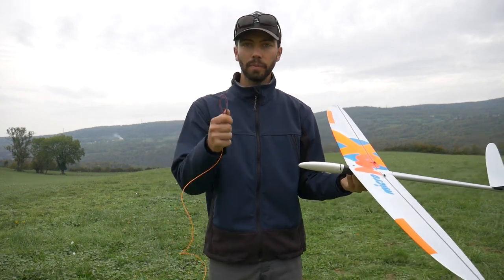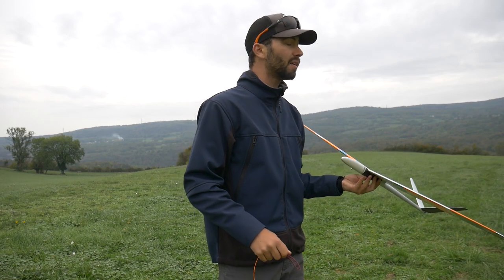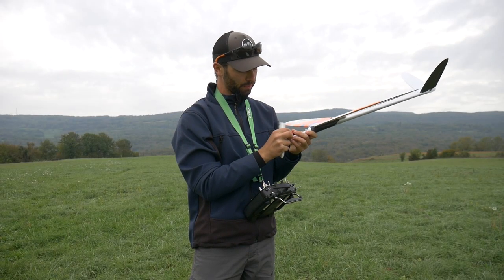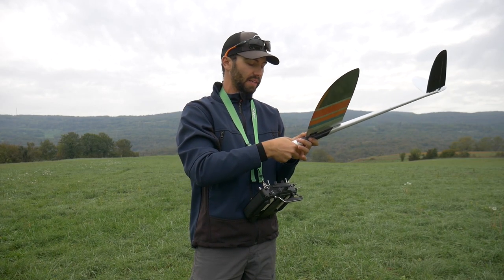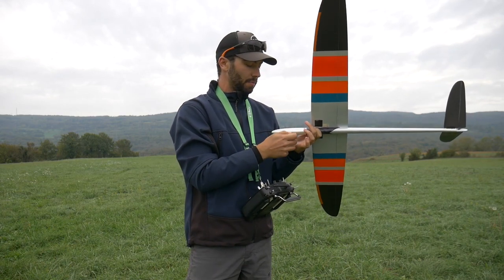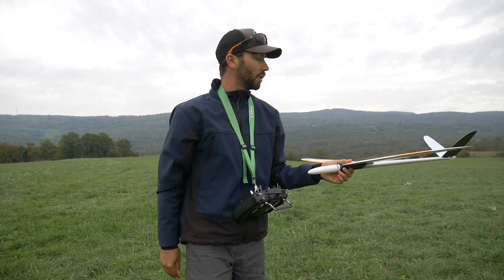Thanks to Christophe for this technique — it's just perfect. Now I'll show you how to do it in the field. It can be a bit frustrating finding a spot where the stake can go really deep into the ground, but pay attention to that — it's really about safety. Make sure it's really secured.